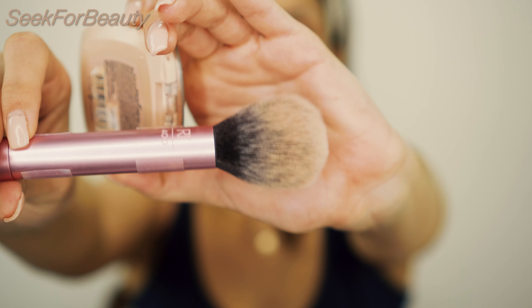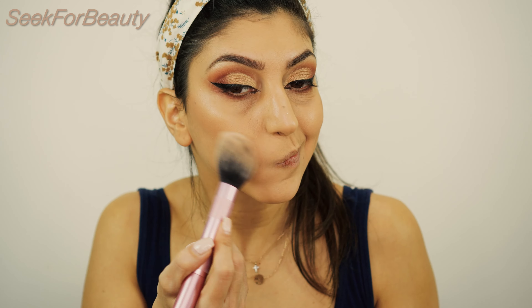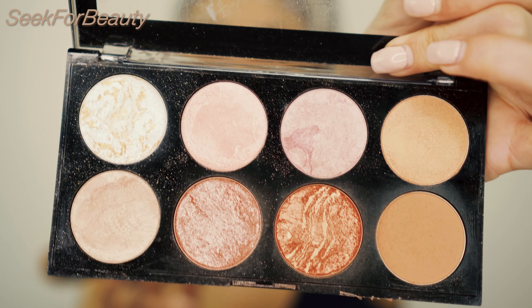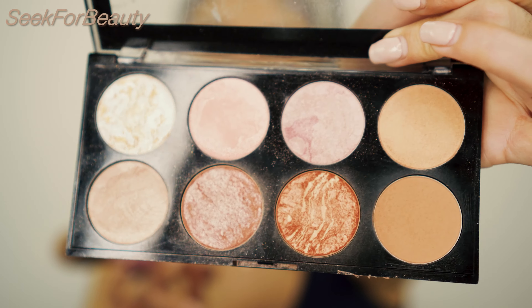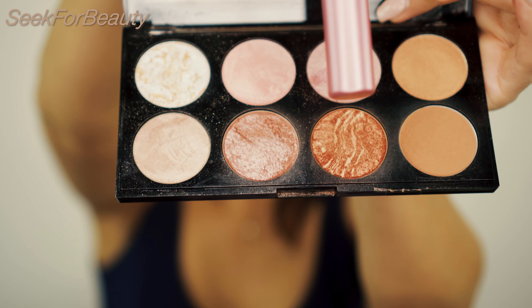Moving on to blush. For blush I'm using my Real Techniques 400 brush with my L'Oreal Life's a Peach shade — it's a nice peachy shade and I love this one. I also like to take my Makeup Revolution Blush Palette again because there are many beautiful shades in here and I like to mix these two.